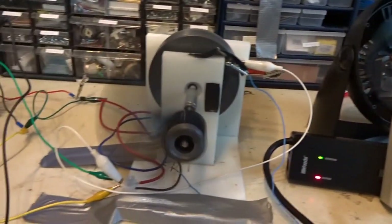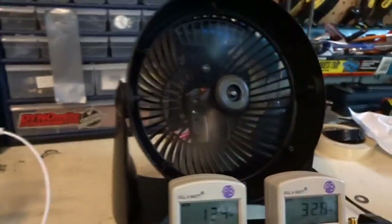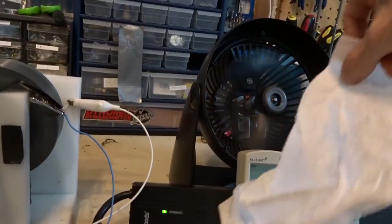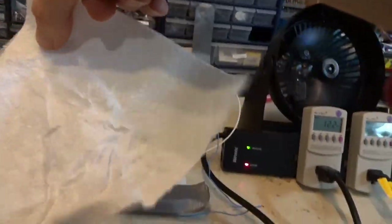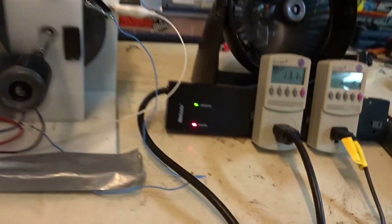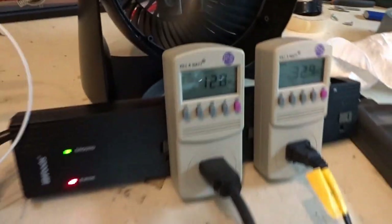That's basically all I wanted to show for now — the same mechanical work, just pushing the same amount of air. You can see there is air being blown. Definitely air off that one, and definitely air off that one. No doubt about it.